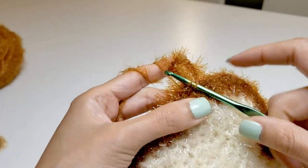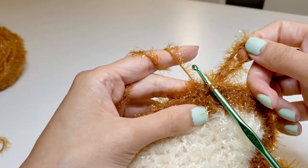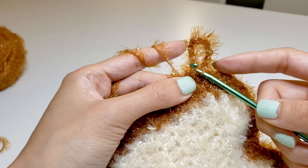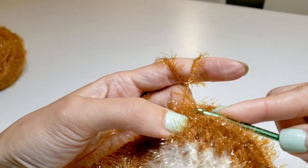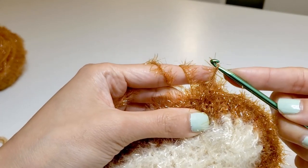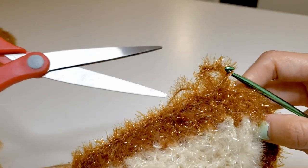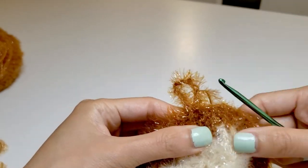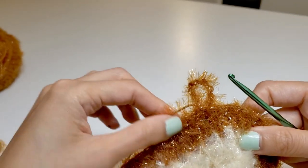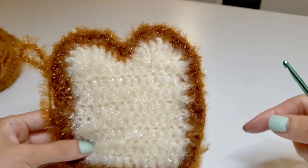So I've gone all the way around and now I'm back to where I was. For the last stitch, instead of grabbing to pull it out again, I'm just going to pull it through. Then taking the scissors, pull it all the way out and pull them tightly so that it's all done.